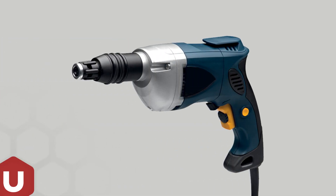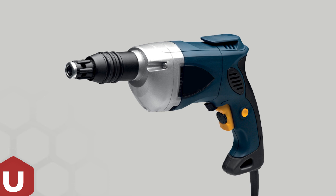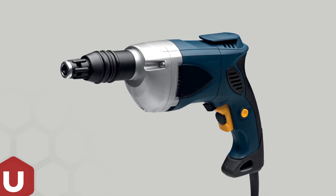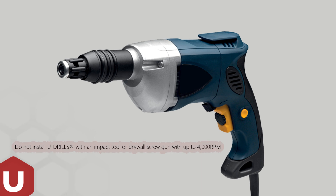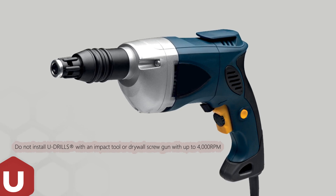Install U-Drills with a corded, variable speed screw gun with clutch or depth sensitive nosepiece. The tool's RPM must match the drill point and material thickness. Do not install U-Drills with an impact tool or drywall screw gun with up to 4000 RPM.